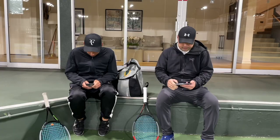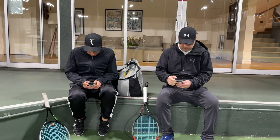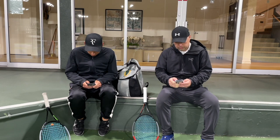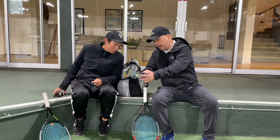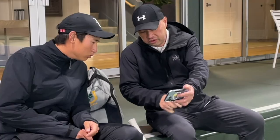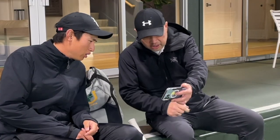Thank you for watching Tennis Spin, where we put our spin on your tennis. Coach Goode, check this out — Swing Vision has a new commercial out featuring James Blake and Roddick.